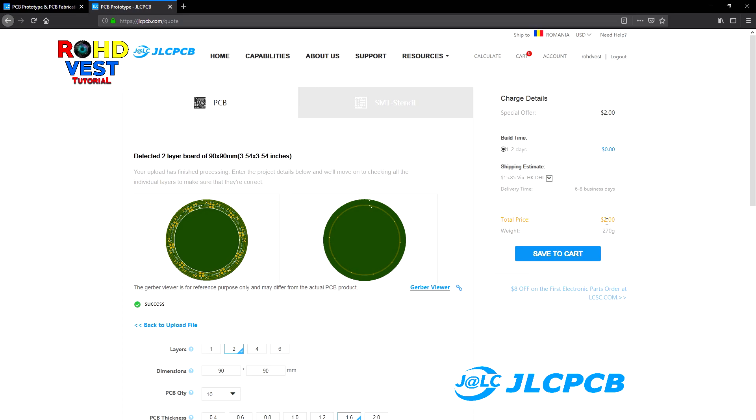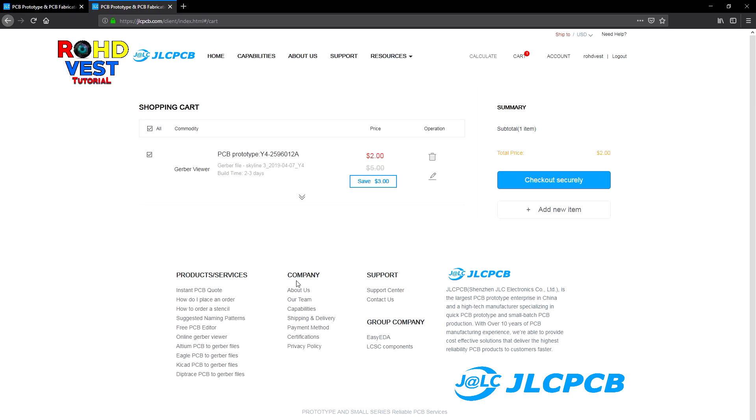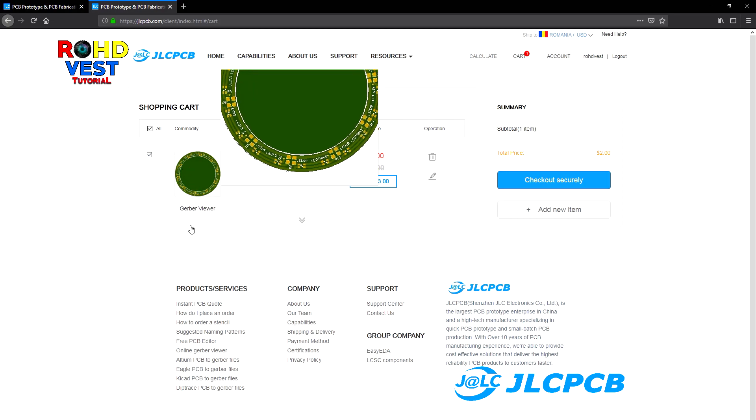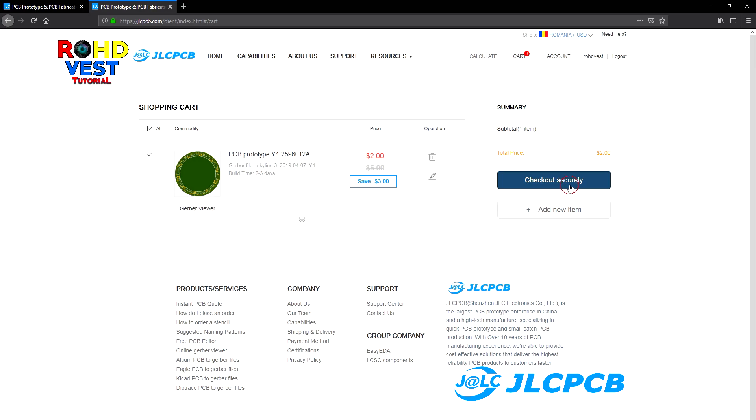Now you can click on save to cart and the PCB will be added to your shopping cart. This is where you can edit the order and preview it or remove it from the cart. Then all you have to do is click on checkout securely to end the order.